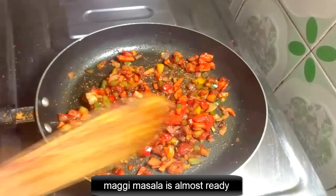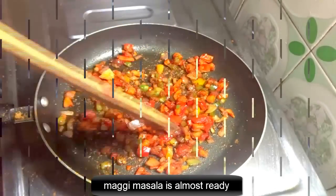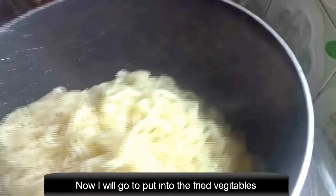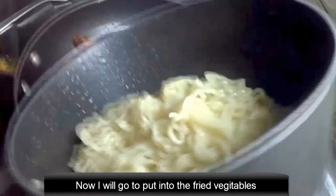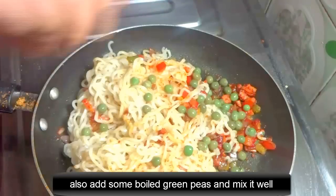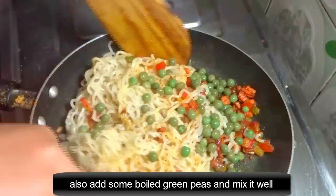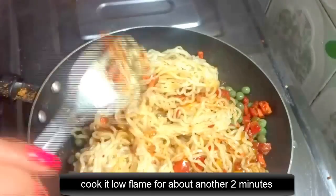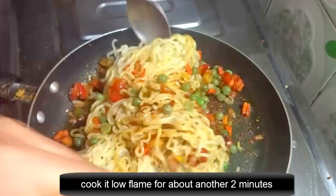Magi masala is almost ready. The boiled magi is ready — drain the excess water. Now I will put it into the fried ingredients. Just mix it well. Also add some oil and mix it well. Cook on low flame for about another 2 minutes.